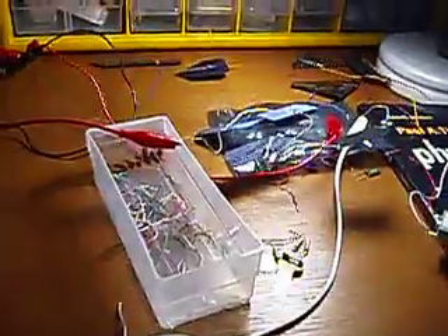Now let's go into macro mode and you'll be able to see this demonstration in more clarity. These wires really aren't part of anything.